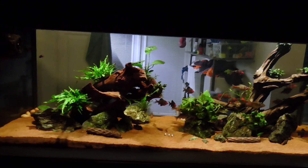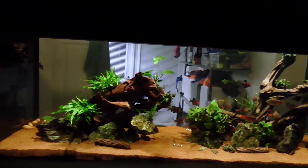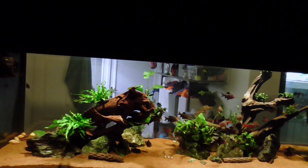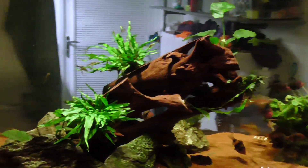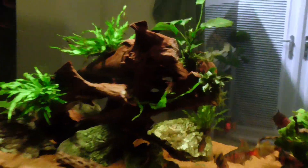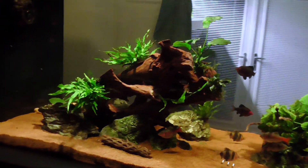I'm quite happy with my tank at the minute. I like my bigger hardscape, sorry. I love that piece of wood — not an unhealthy love, but you know what I mean. It's just a nice piece. Fits real well. Sort of exactly what I wanted.